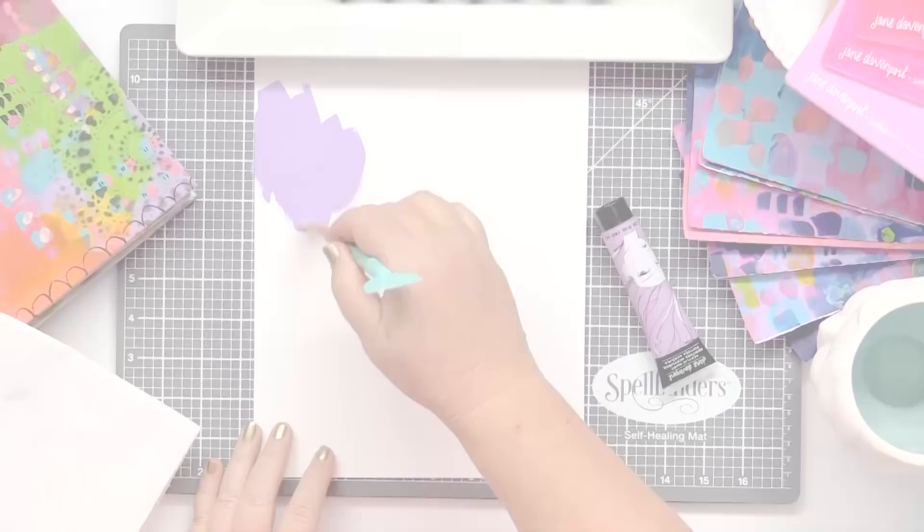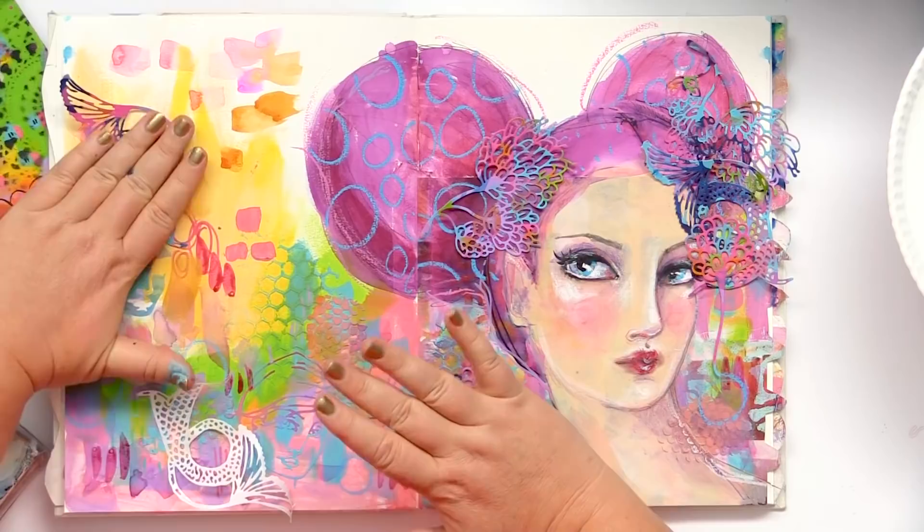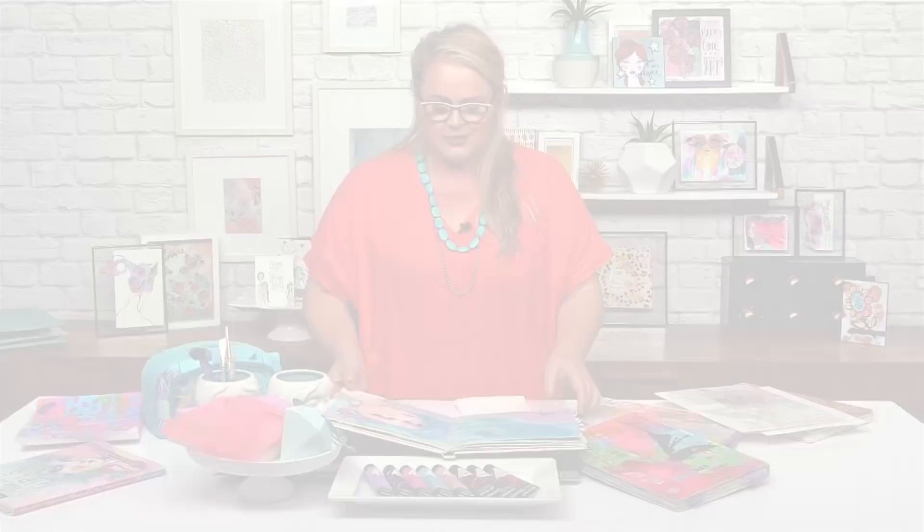It doesn't involve glues. I don't need to use matte medium. I can have a whole lot of fun completely personalising, creating my own embellishments, and then I can just lay them over any type of medium. I don't have to worry about smearing or any of those other things that can pop up. Let's get started.